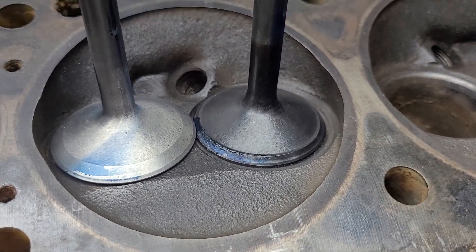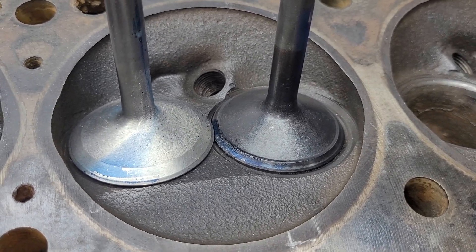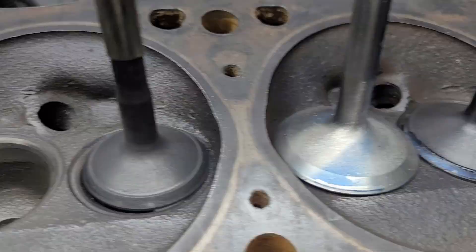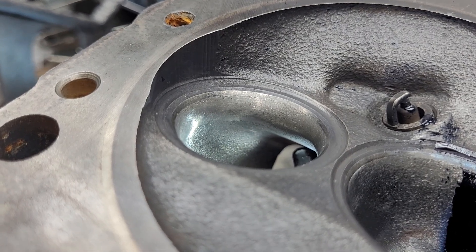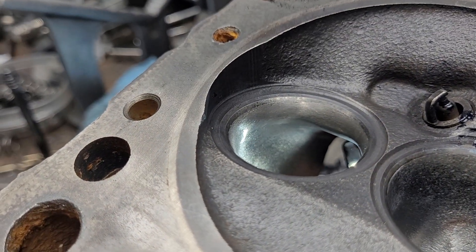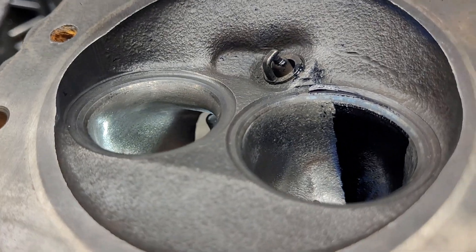So I think maybe my next test will just be changing the valves and see what we get - see how much that valve is worth. On the exhaust, all I did is I took my burr and I put a little bit of a radius on that throat cut. And then I blended it out with a sand roll. We'll see if that makes any difference.